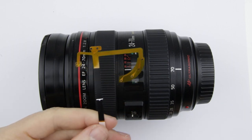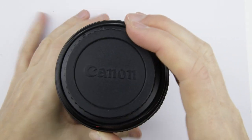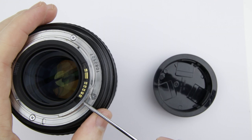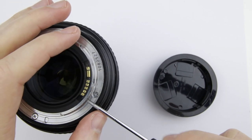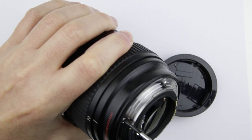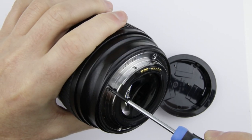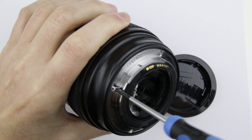This is the lens which will be disassembled and the aperture cable will be replaced. Remove the two small screws from the electronic connector. Remove the four screws from the metal bayonet.